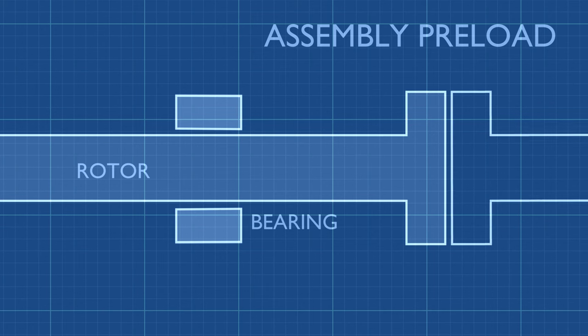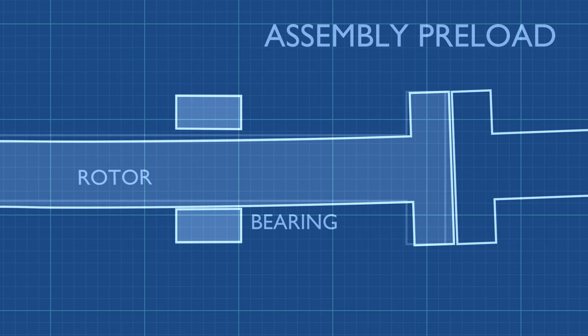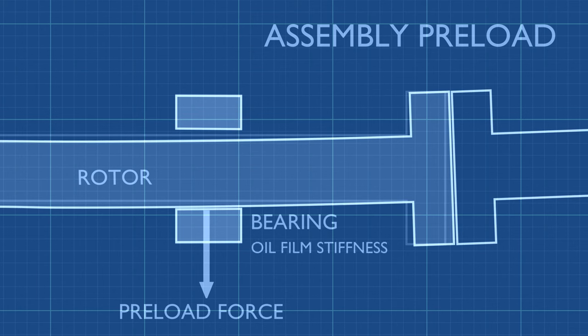Assembly preload is essentially a misalignment on purpose. If the rotor is lifted out of perfect alignment by the bearing, or if the faces of the coupling are not parallel, the adjacent rotors bend the shaft, putting a downward force on the lower pads. This preload force reduces the oil wedge formed in the bottom pads, increasing the stiffness of the bearing.